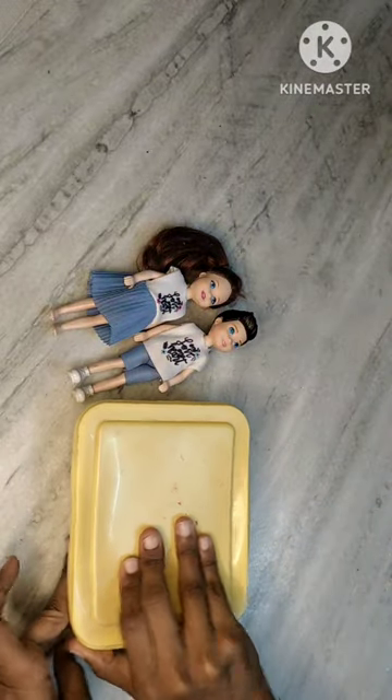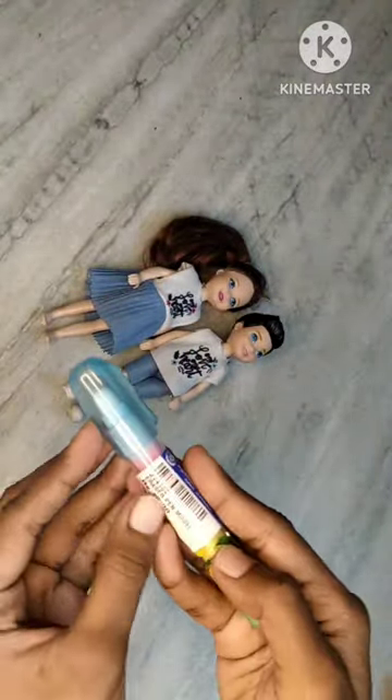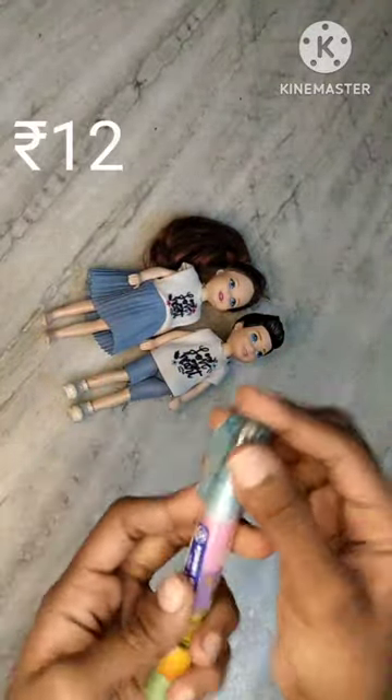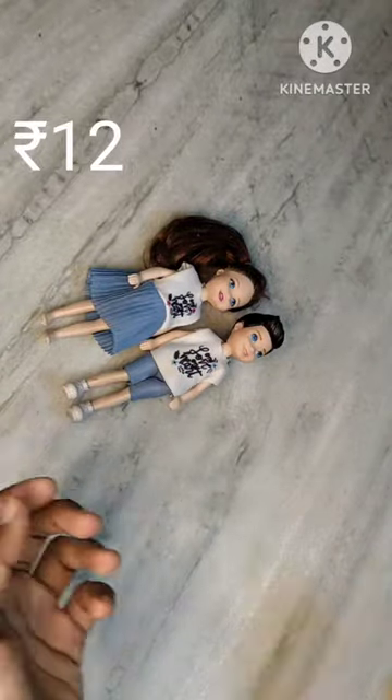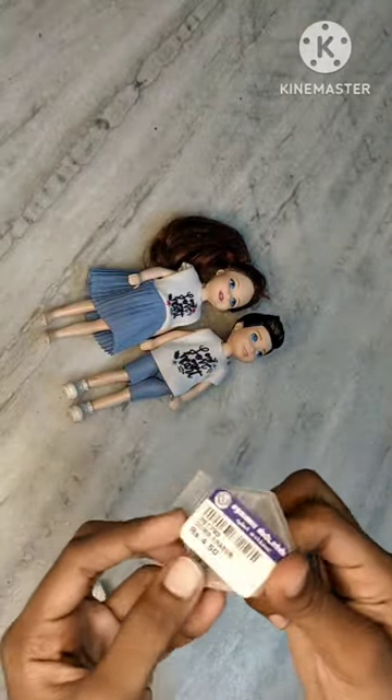Now we are going to get a cute eraser. Now we are going to get a pen shape. We are going to review this eraser. I am going to use this eraser. Now we are going to get a cute eraser in domes.